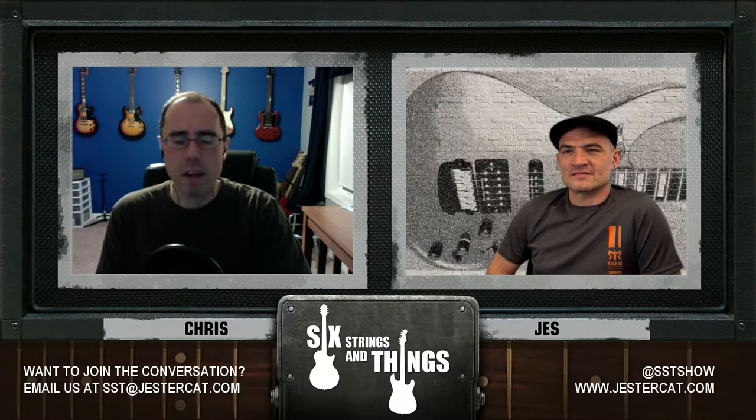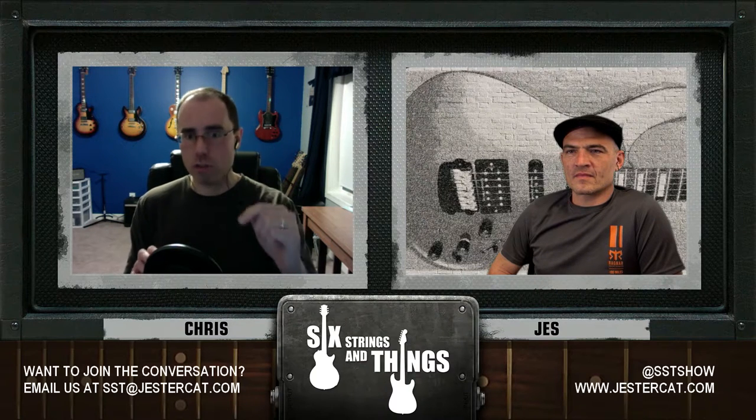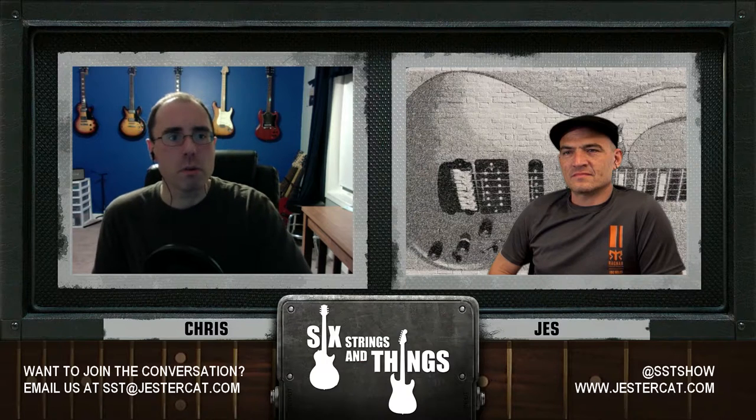We were playing along with them today. He has it set up in a grid, and if you go across, it starts with major seven. You change one note at a time — you go from major seven to dominant seven by flatting the seven, then to minor seven by flatting the third, then to minor seven flat five by flatting the fifth of the minor seven. It's a really cool systematic way of going about it.